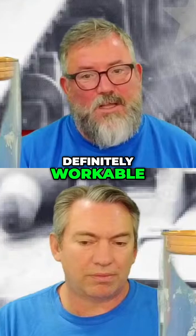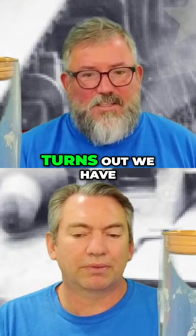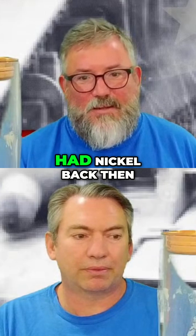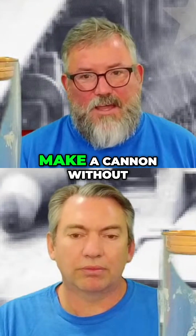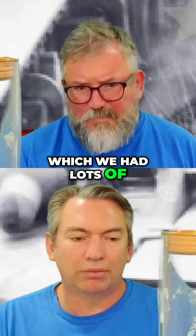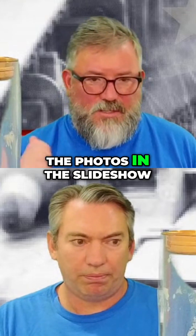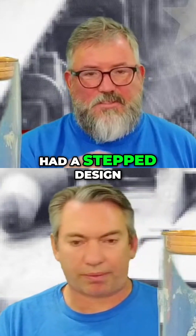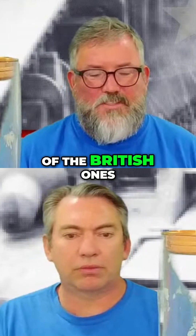We figured out that because we didn't have any nickel — turns out we have lots of nickel, but we didn't know that back then — our metallurgists figured out how to make a cannon without nickel but using vanadium, which we had lots of. The Australian two-pounder cannon, if you look at the photos in the slideshow, had a stepped design along the barrel instead of the smoother design of the British ones.